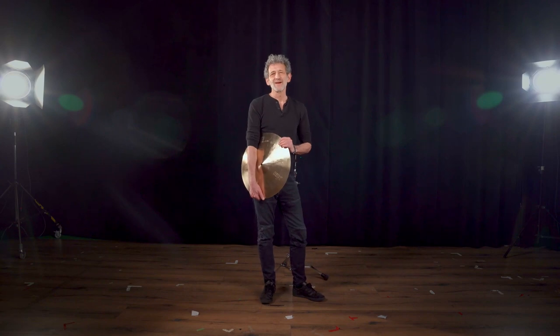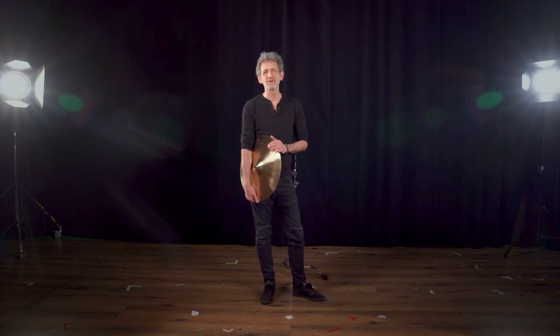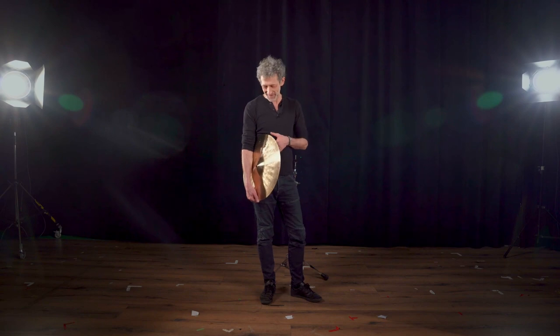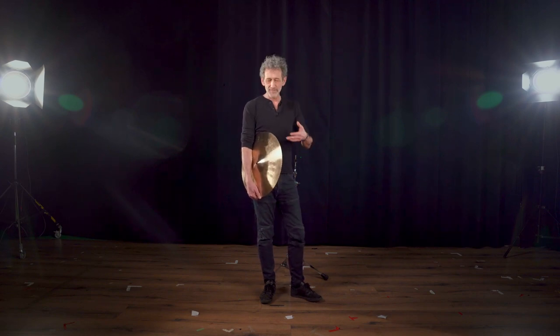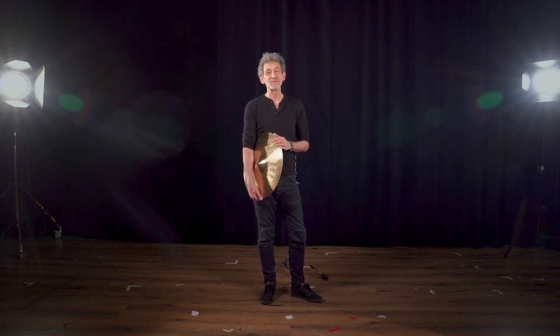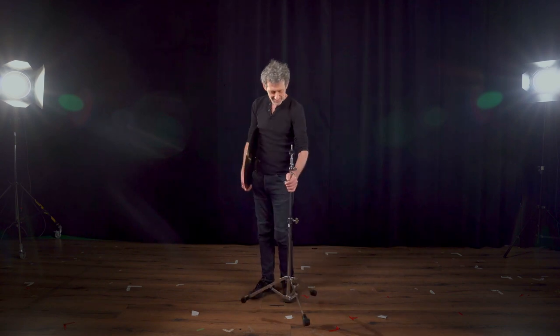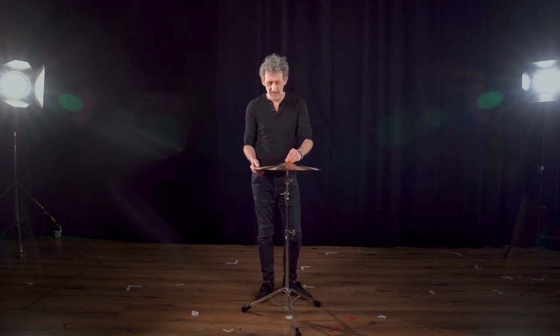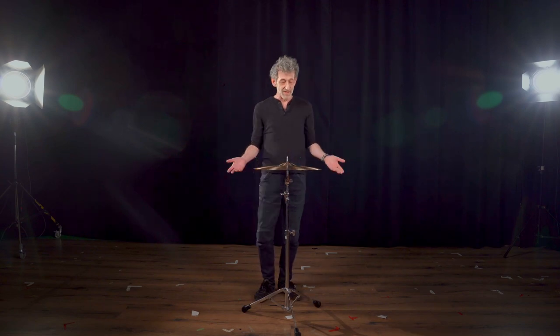Hi, Jojo Mayer here. Choosing and testing a new cymbal is a lot of fun, but it can also be overwhelming and confusing sometimes, for reasons I will explain. I'm going to give you a few pointers I've been using throughout the years when looking for a new cymbal, or testing or comparing cymbals, that helped me zero in on the cymbal that was right for me. I'm going to show this today with some 18-inch Anthology cymbals, but everything I say today you can apply to just about any cymbal that might spark your interest.